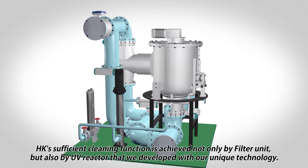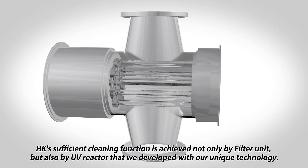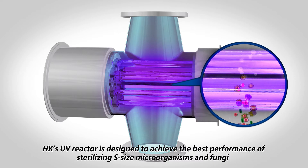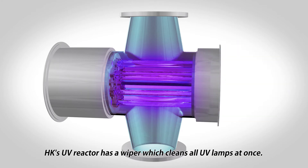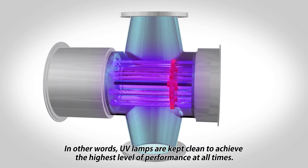HK's sufficient cleaning function is achieved not only by the filter unit, but also by the UV reactor that we developed with our unique technology. Mura adopts UV system because it has little environmental impact in water treatment. HK's UV reactor is designed to achieve the best performance of sterilizing S-size microorganisms and fungi by controlling irradiation amount according to the luminance and the flow rate of the water. HK's UV reactor has a wiper which cleans all UV lamps at once, and can be programmed to clean the lamps automatically at certain intervals, keeping UV lamps clean to achieve the highest level of performance at all times.